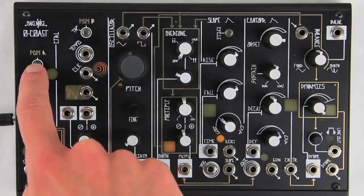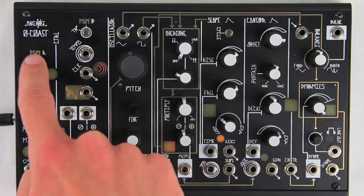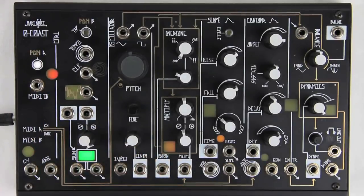To navigate to page 7, press and hold Program A, then press Program A six more times. Page 7 is indicated by the MIDI A and MIDI B LEDs flashing alternately. The MIDI A LED may stay solid depending on the current frequency of the O-Coast VCO, which will be discussed later in the video.